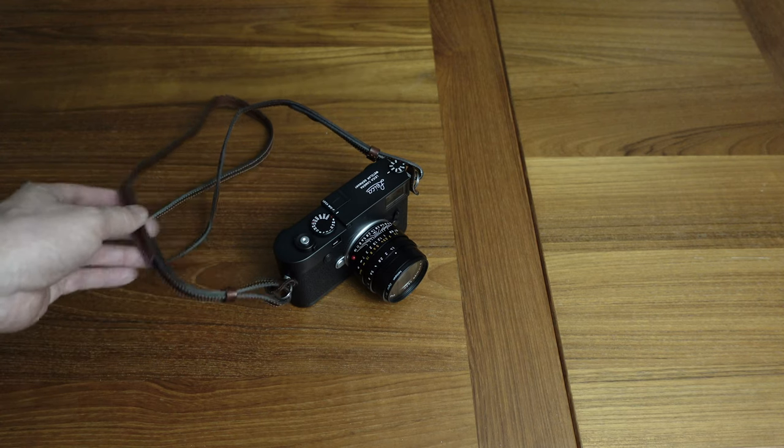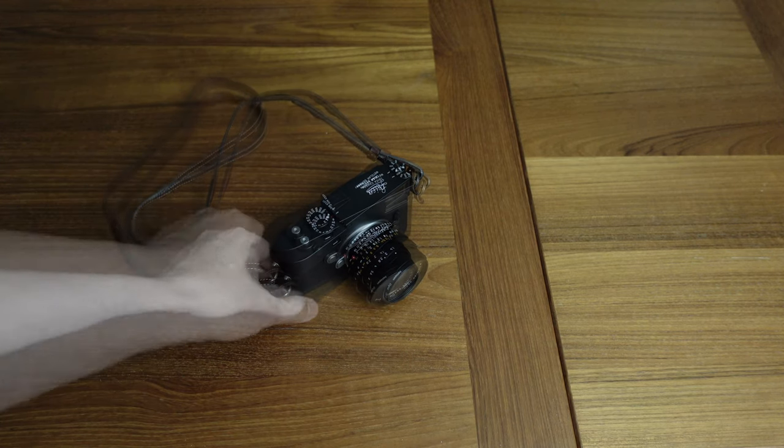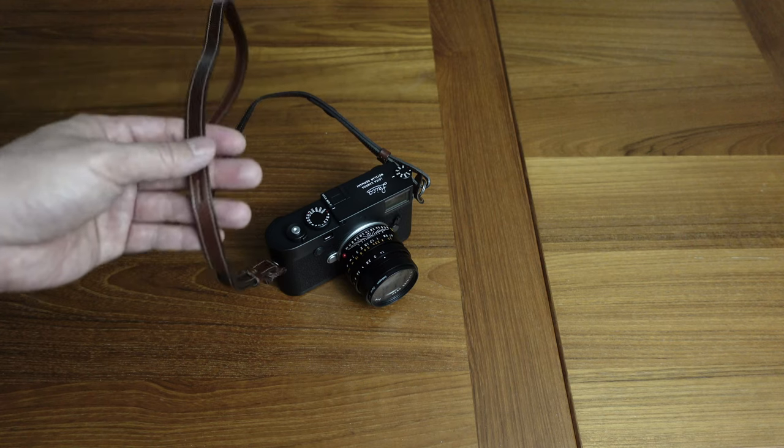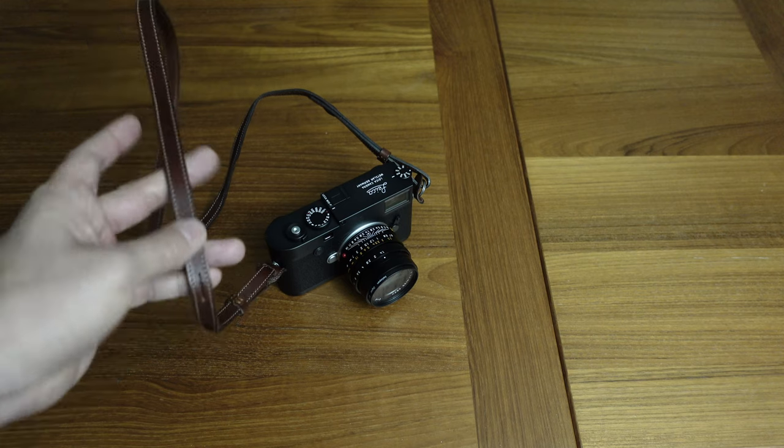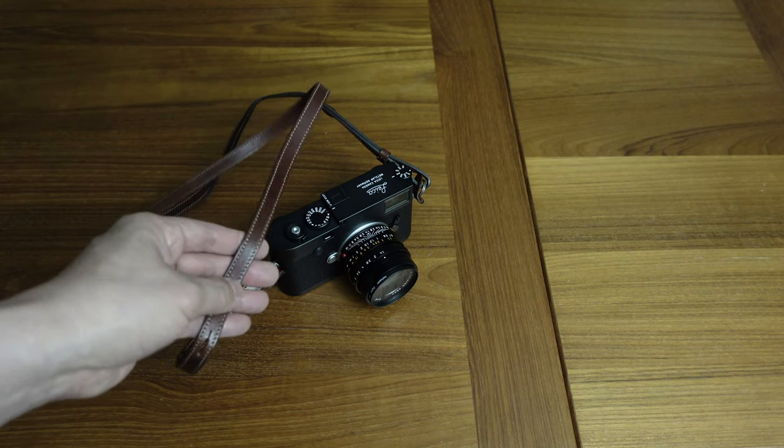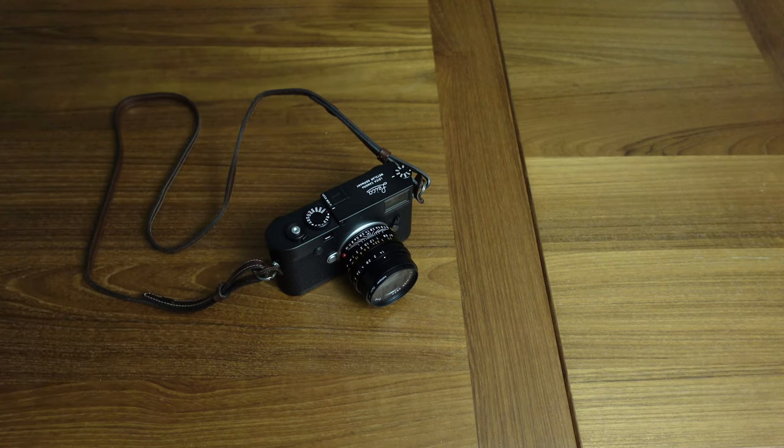I also think this vintage brown color looks great with a black camera body — I like to mix it up that way. Some people prefer to match and get a black strap, but I think mixing black and brown just adds a little bit of class. Questions, comments, or feedback — please feel free to leave them, and thanks for staying subscribed for more reviews and videos.